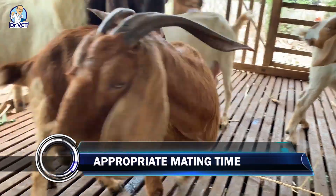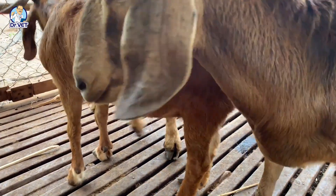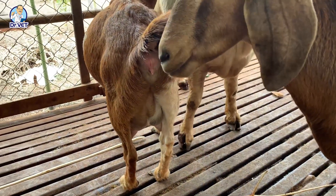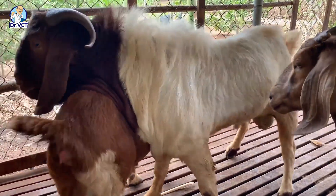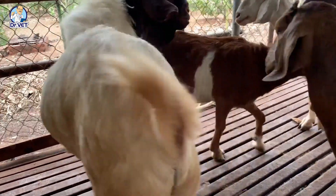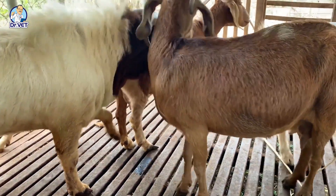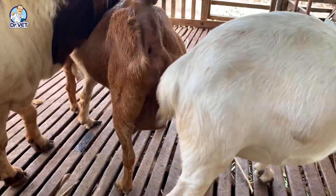Regarding appropriate mating time: mating before 12 hours is too early, and mating after 36 hours is too late. The most appropriate mating time is from 18 to 36 hours from the start of estrus — when the female goat stands still for another goat to jump on, appears lethargic, and the vulva is swollen, red, with mucus flowing out.